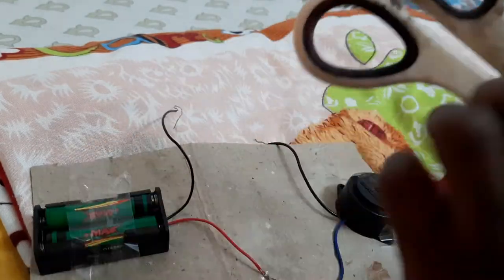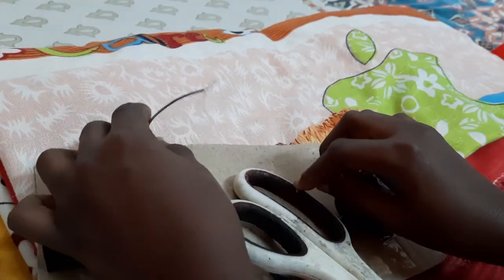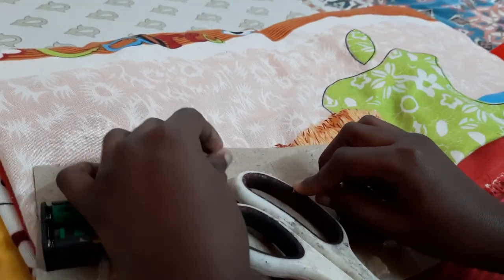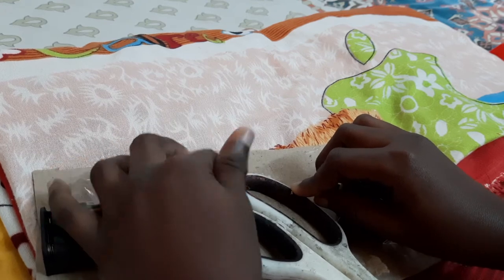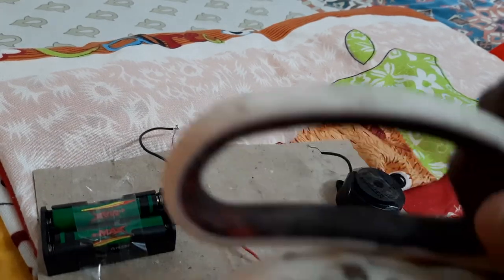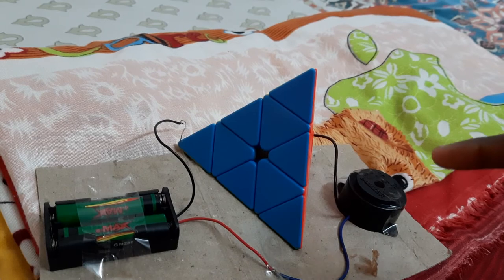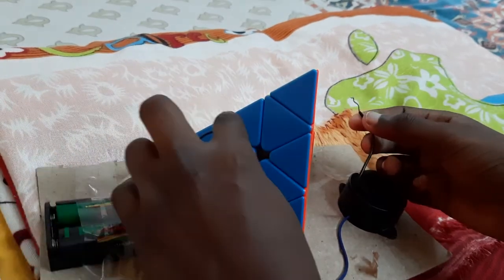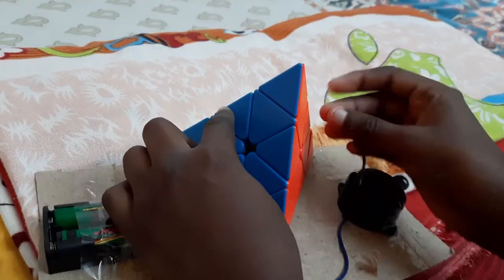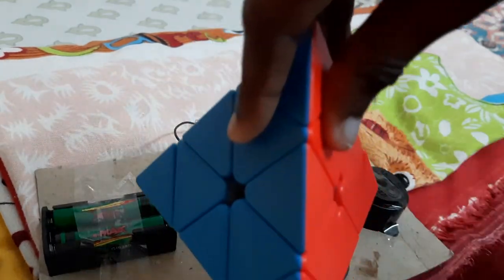Now let's test this plastic. One wire here and the other one here. The electricity is not passing because this is an insulator. Now let's test this pyramics cube. One wire here and the other one here. The electricity is not passing because this is an insulator too.